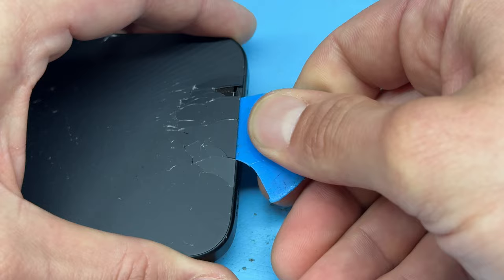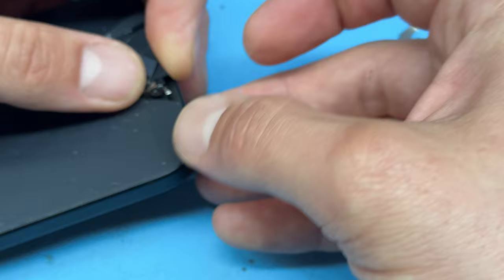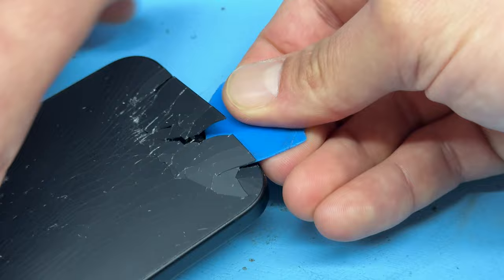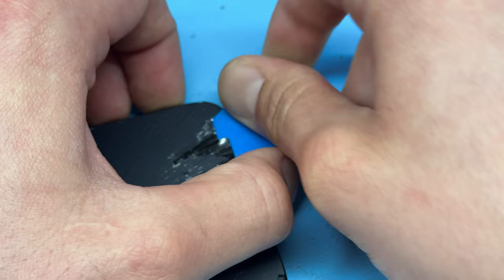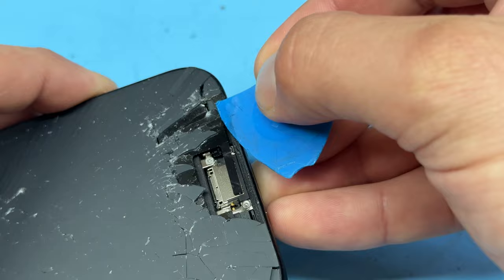We're going to pry upwards, move it along, pry up a bit more, move it along — it's not a pretty job, but once you've got a decent grab on it you'll find that it comes up all as one. If you find that it cools down too much and the adhesive is no longer soft, you can heat it up a bit more on the heat mat or with the hair dryer, or you can add a few drops of isopropyl alcohol along those edges to help soften the adhesive a little bit more.